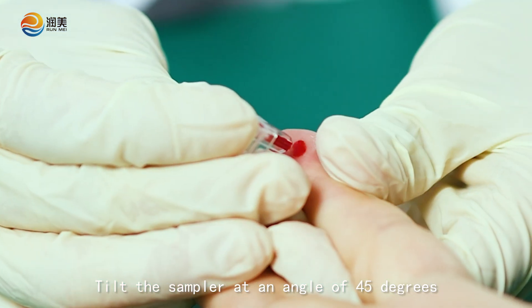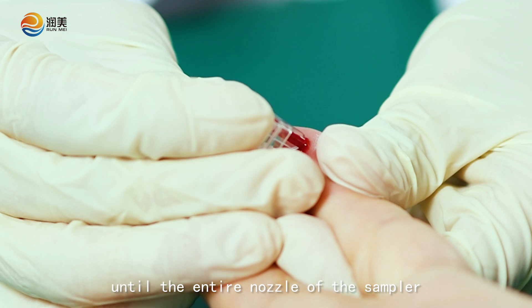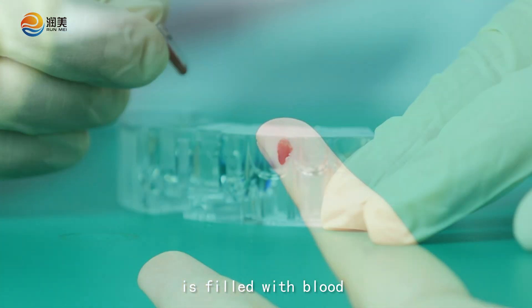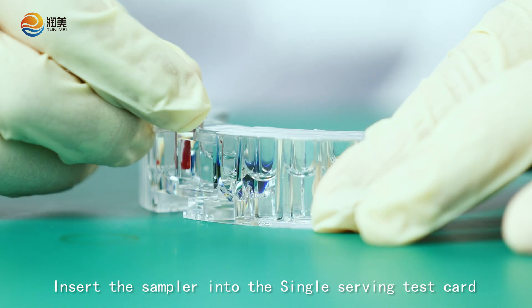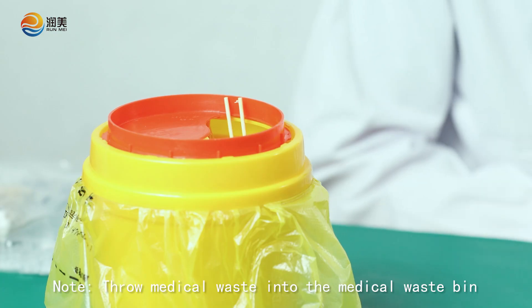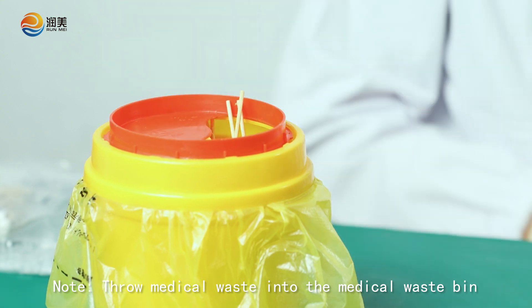Tilt the sampler at an angle of 45 degrees until the entire nozzle of the sampler is filled with blood. Insert the sampler into the single-serving test card and press it firmly. Throw medical waste into the medical waste bin.